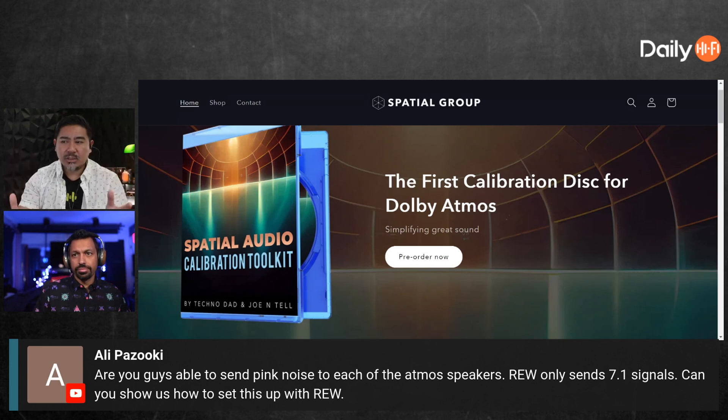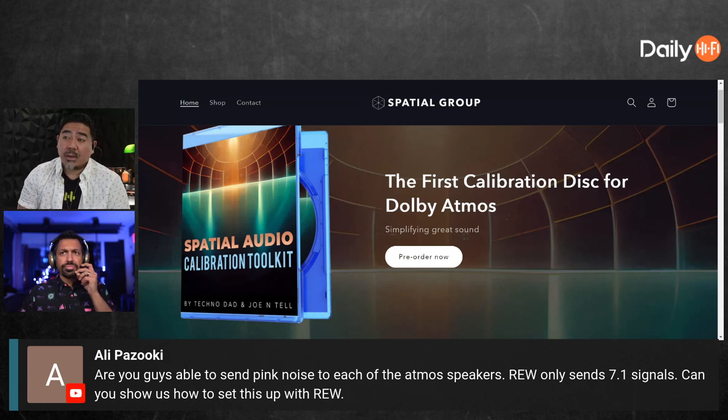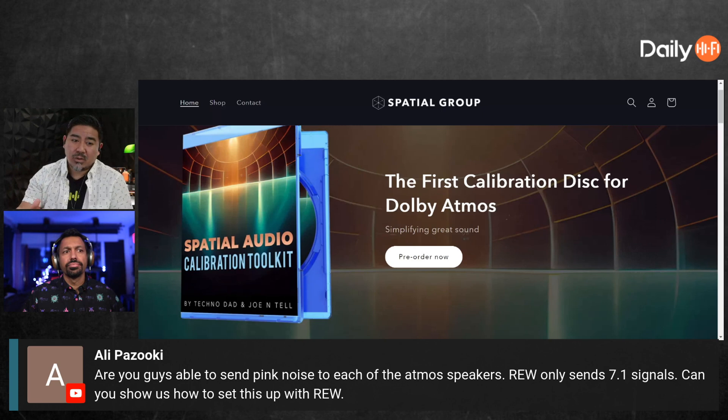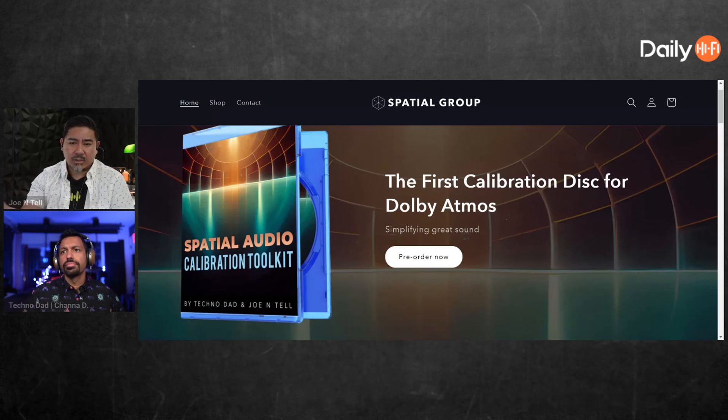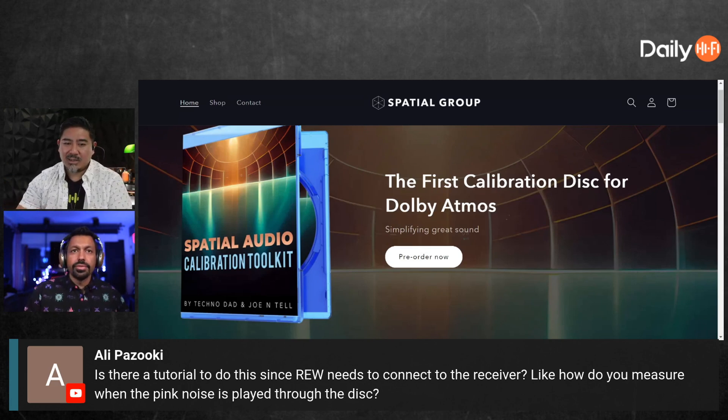Ours is specific — there's a certain frequency range for the main speakers and a certain frequency range for the bass, and that's what we use as a standard for level matching. If you change that range, you may level match differently. It depends on the AVR. I don't think what's coming out of Denon and Marantz is what I would use for level matching — I've tried it.